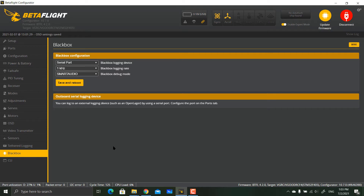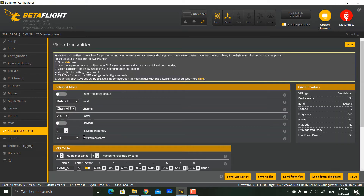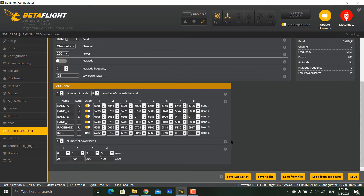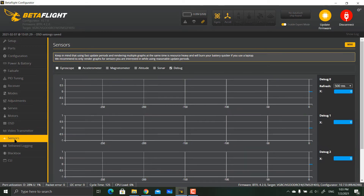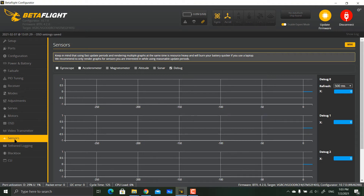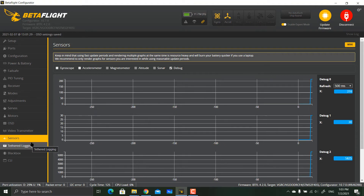The reason we need to turn on the Blackbox is to determine which version of Smart Audio to use. Make sure you turn on debug mode. Then go to the Video Transmitter — by default you won't have a VTX table loaded, so you'll need to load one. But first, you need to know which version of Smart Audio you are running.